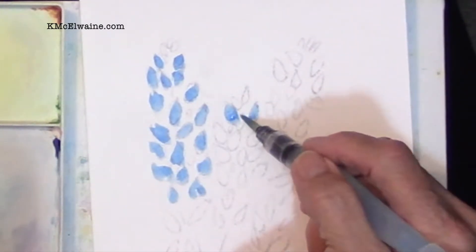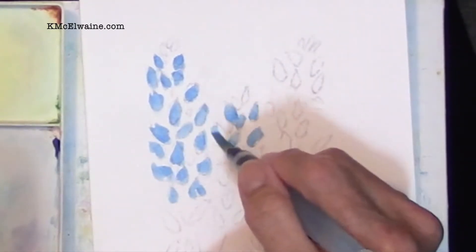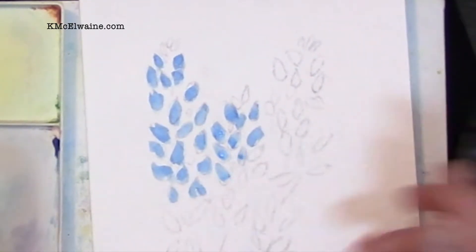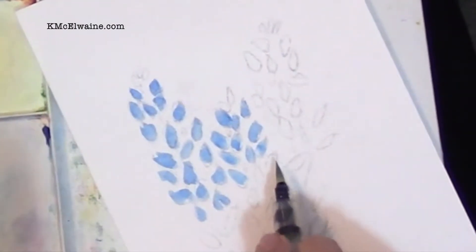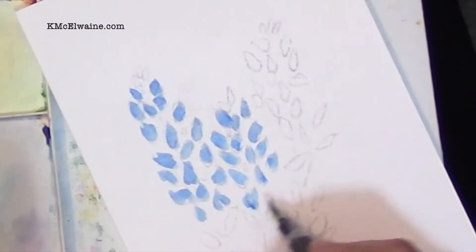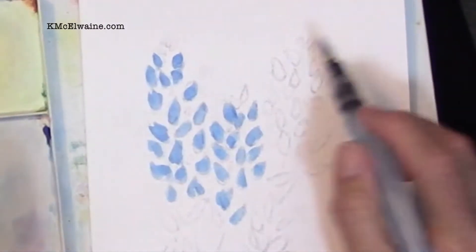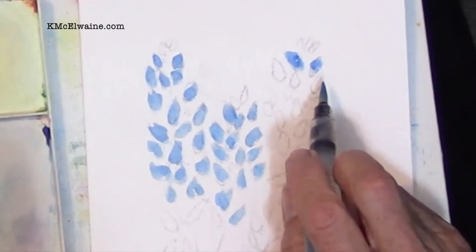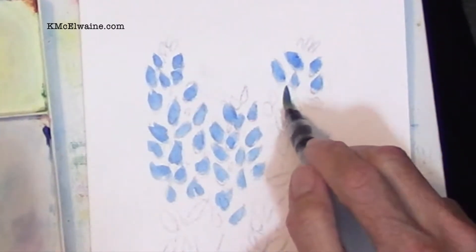Pay attention to what you're doing. I'm leaving the top ones without paint because they're going to be green. And if you've already painted it with blue, that's okay — you can let it dry and then put a little bit of yellow on top of it and it's going to turn green. Each one of these is a little brush stroke. Just watch carefully what I'm doing, because every brush stroke I make in a painting is done very intentionally.